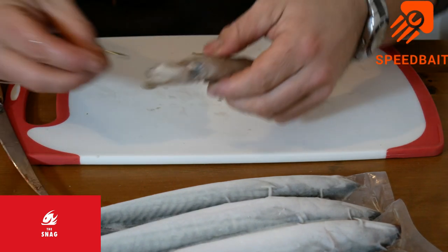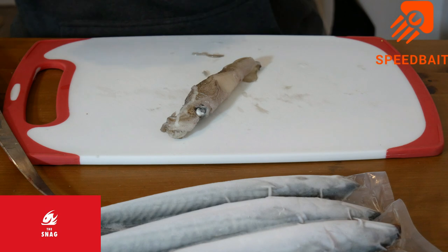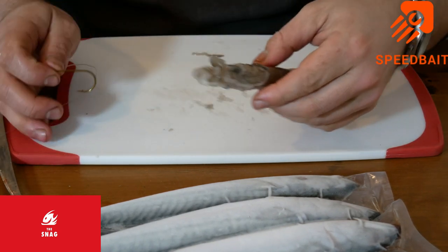One whipped squid. With that, you get your hooks. I'm going to use a pennel one for this, because it's a large squid. It's good from shore or from the boat, this one.